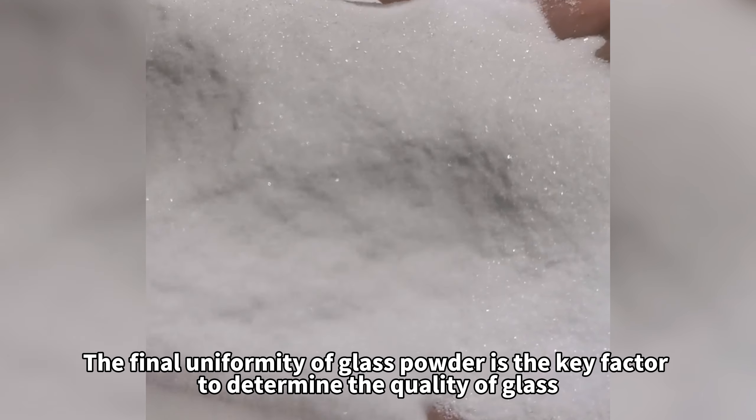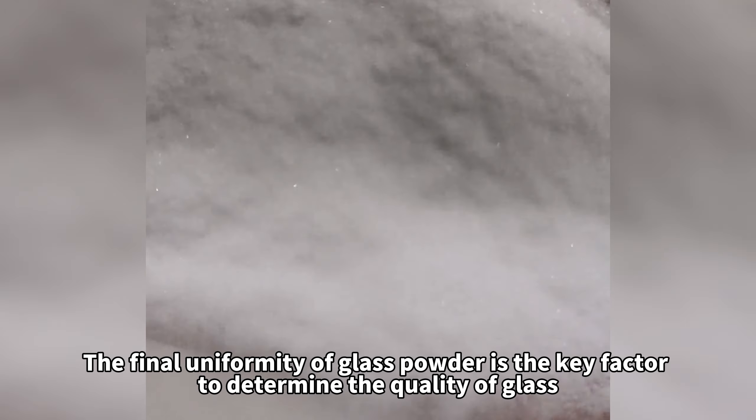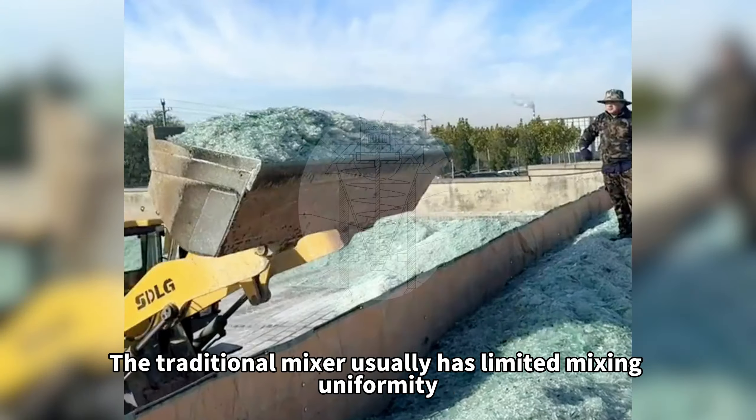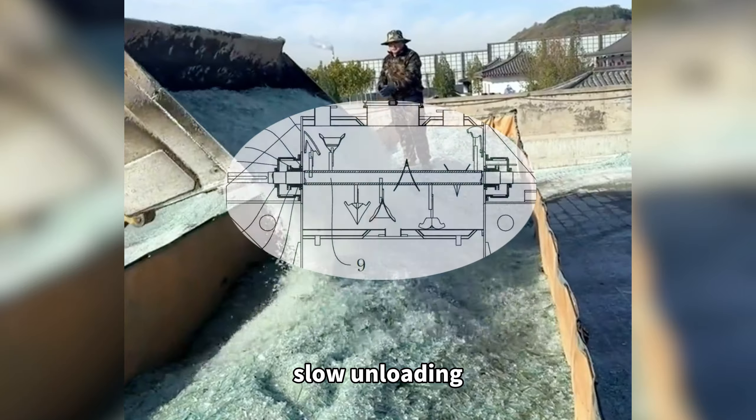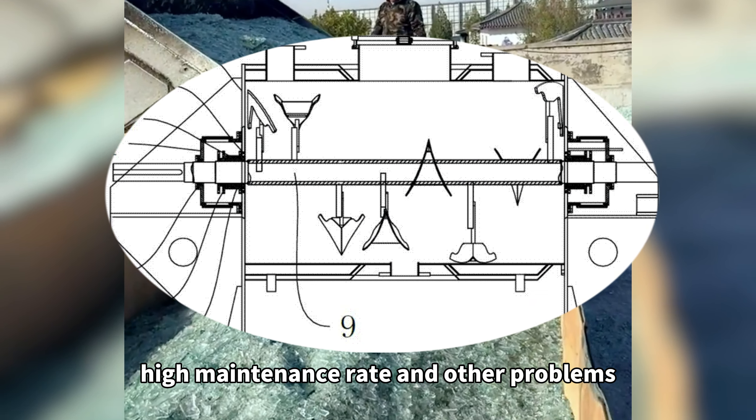The final uniformity of glass powder is the key factor to determine the quality of glass. The traditional mixer usually has limited mixing uniformity, slow unloading, and high maintenance rate and other problems.